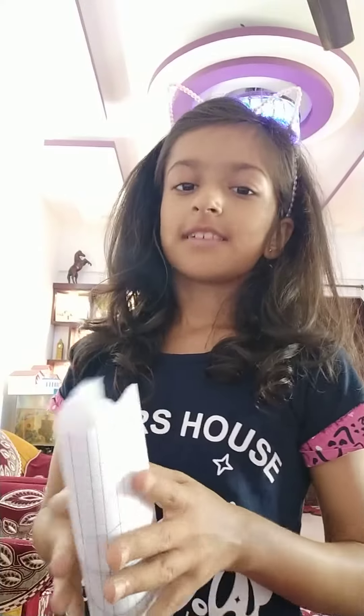And I'll rate it as a 10 out of 10. So thank you for watching. If you like this video, don't forget to like, share and subscribe to my channel. Bye.